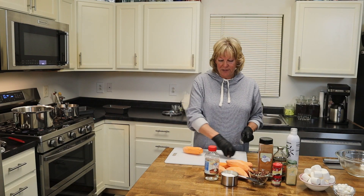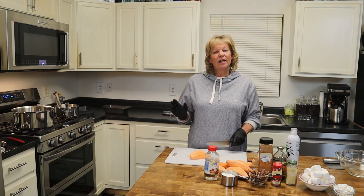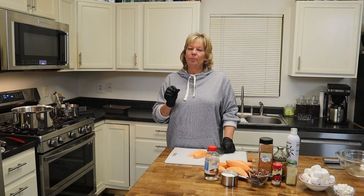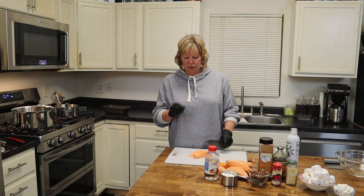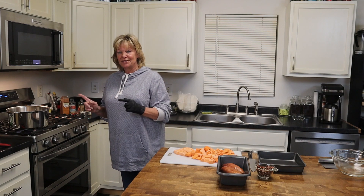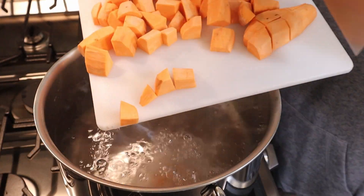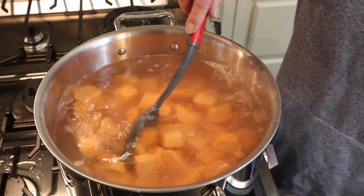Next, we're going to cut up our sweet potatoes into bite-sized chunks. I want to do them a little bigger instead of small, tiny pieces, because boiling them and then putting them in the oven will turn them into mush if you make them too small. Our potatoes are all chopped up and we need to put them into the pot, which is starting to boil.